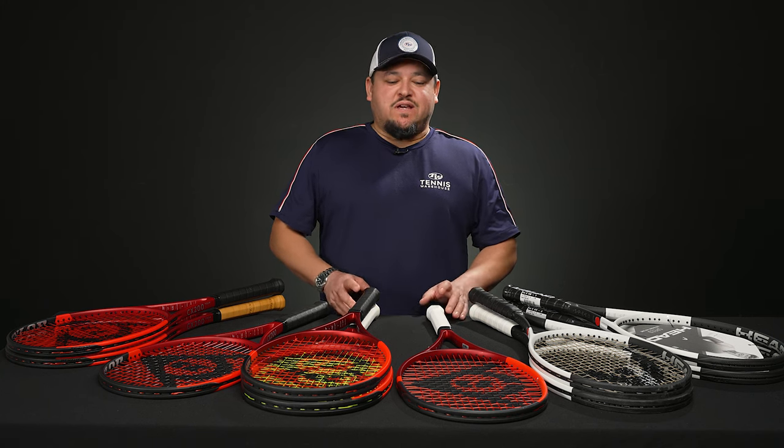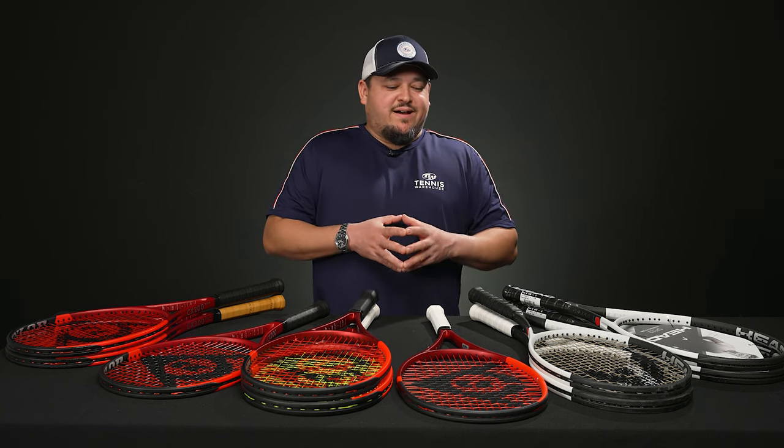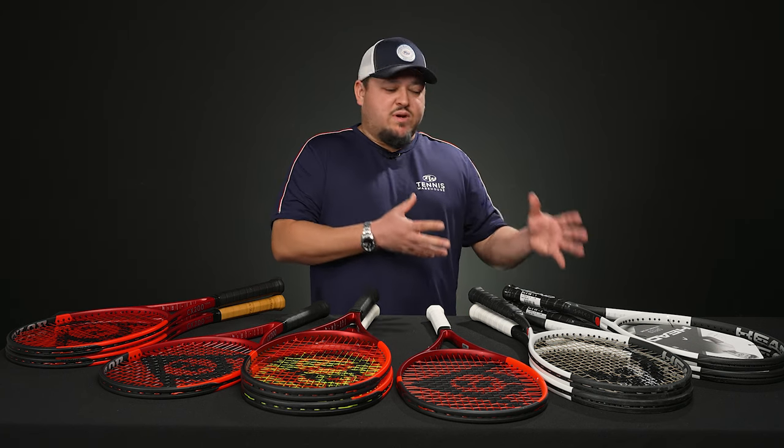Hello everyone, it's Troy here from Tennis Warehouse, back again for this week's vlog with more new product. It's 2024, the Australian Open is on TV, and we've got some more rackets for you. Very popular line from Head — most of you know about the Head Speeds. These are the 2024 versions, or what we call Auxetic 2.0.